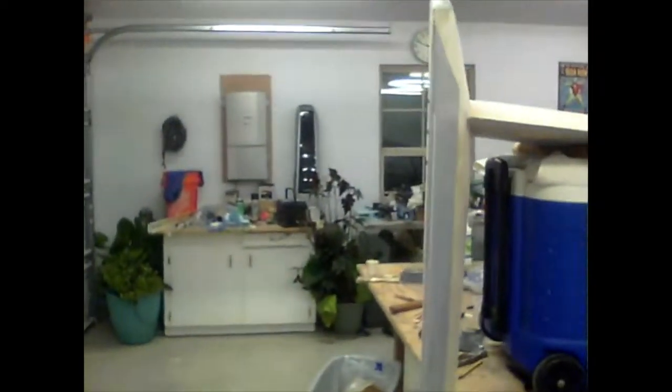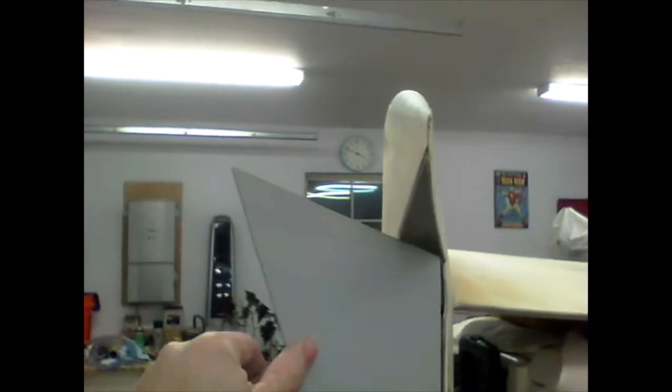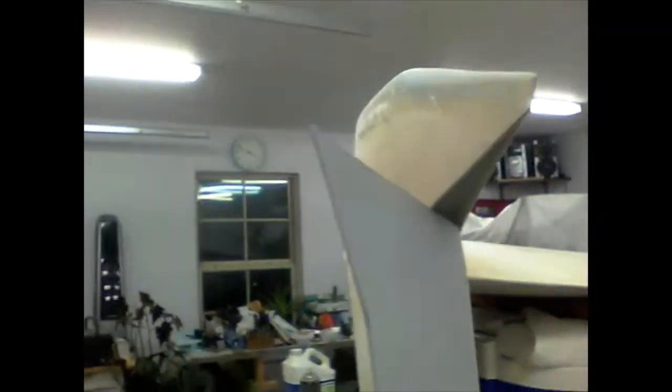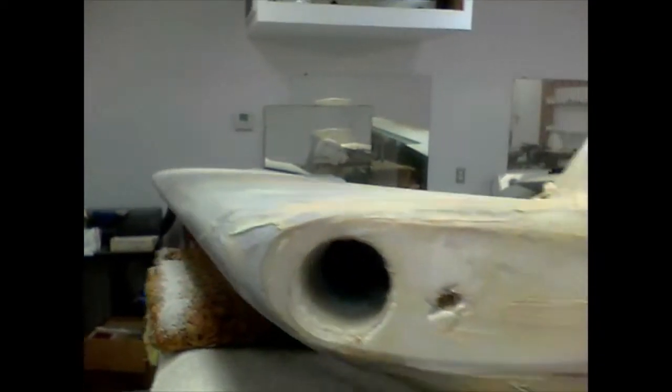I've got the rudders on and I'm pleased with that. I did the hidden bell horn and I've got five and a half inches of travel from tip to tip, so I think that's adequate — more than the plans call for, actually. I think the plans say four and a half; I've got five and a half, so good range of motion there. Look at my mess — took me about two days to put these rudders on.